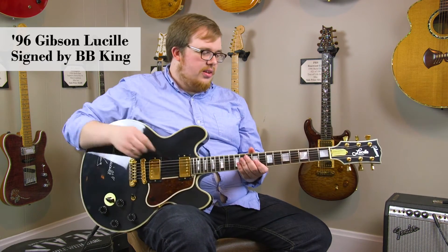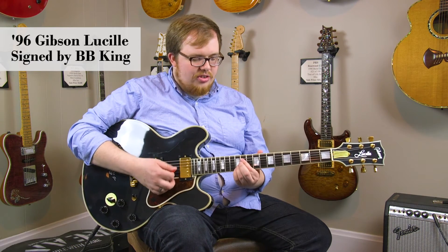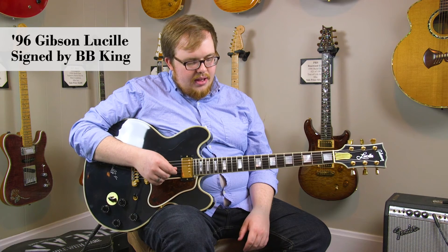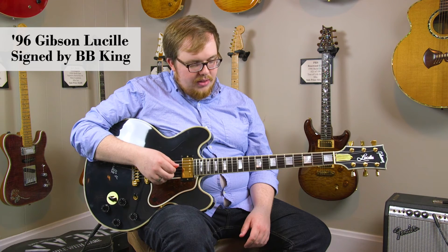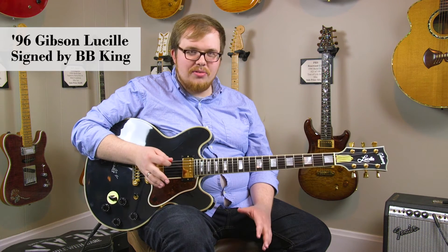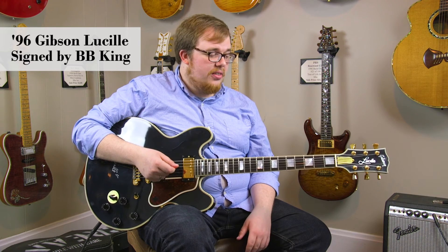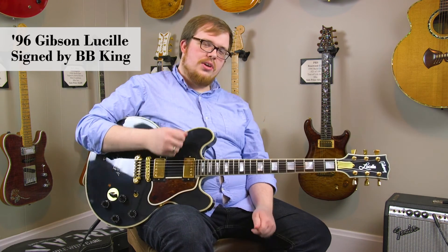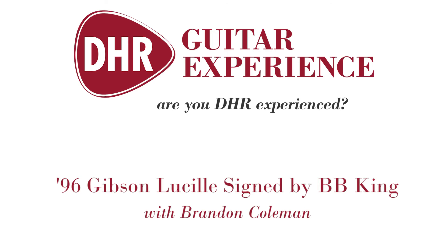This guitar is really solid, plays really smooth, with great action and a 1-11/16 size nut. This guitar is really a pleasure to play, and I think it's a really nice addition for any Gibson enthusiast, any BB King fan, or any great player who's really into blues music. So come down to DHR Guitar Experience here in Cincinnati and check it out.